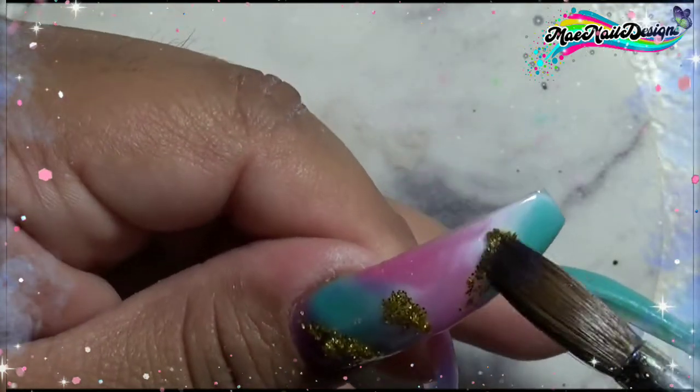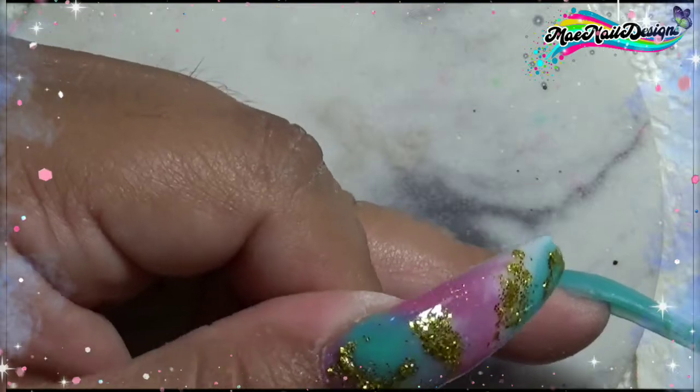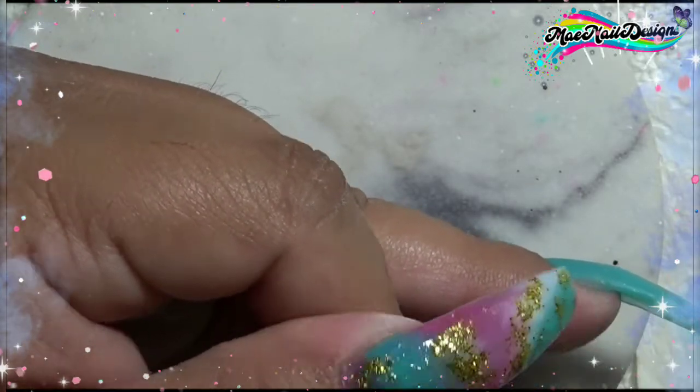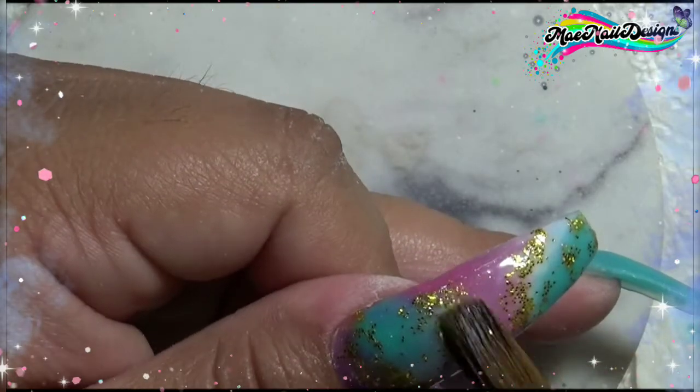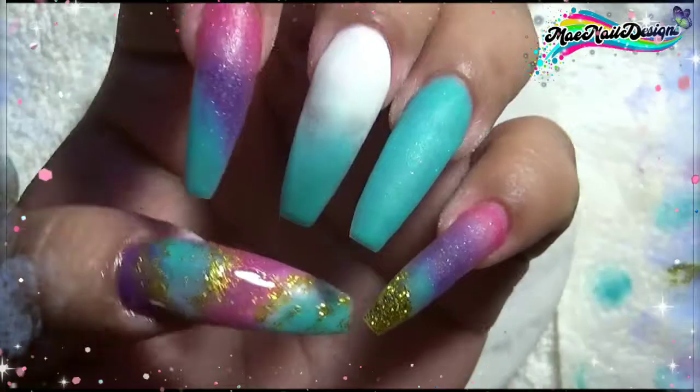I decided to add the gold glitter on top of the thumbnail too, but I put on too much so I started removing some of it because I didn't want the gold glitter to overpower the beautiful marble effect. Off-camera I also went ahead and added a beautiful evergreen iridescent mylar onto the middle fingernail.